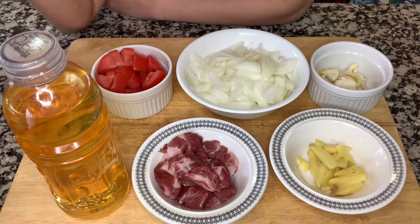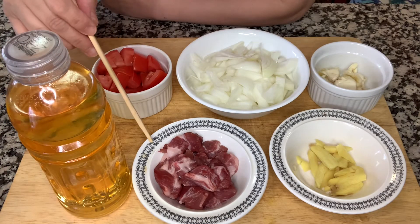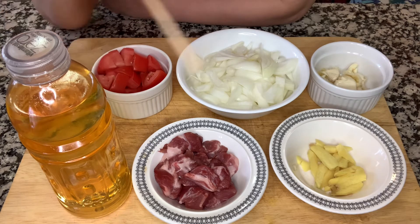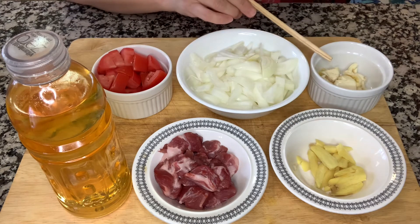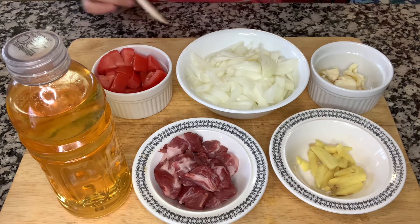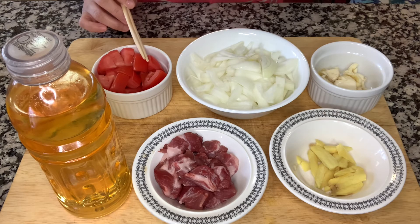Eto pong ating mga sangkap. Meron po tayo ditong cooking oil. Meron din tayong pork strips — ito yung pangsahog natin sa gulay natin. Meron din tayong ginger, bawang or garlic, tsaka sibuyas. And then we're going also to use isang kamatis or tomato.